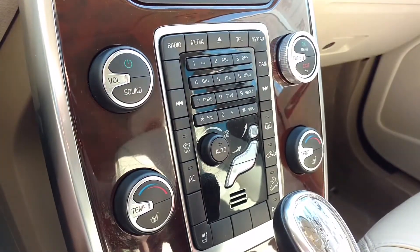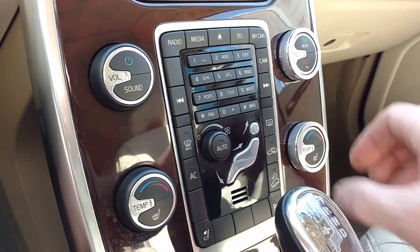Installation takes less than 30 seconds. Simply press the rings over the existing dials and the rings stay in place.